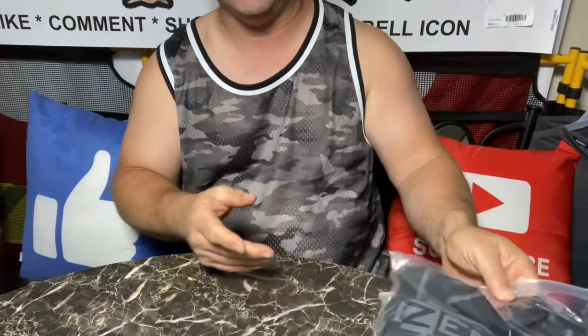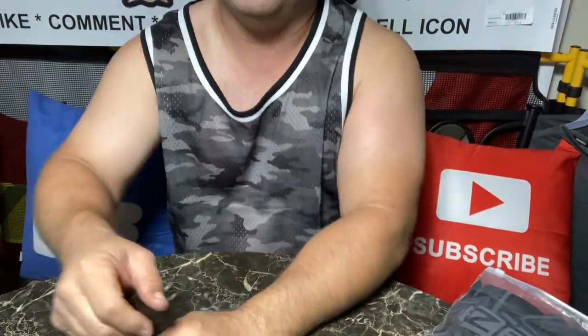Extra extra large. I'm not going to model these for you — I don't want to scare you guys with my belly. Hopefully that'll be leaving. Maybe in a few months I'm going to get a treadmill or a bicycle and start riding it in the mornings, because I've gained about 20 pounds the last few years and nothing seems to fit anymore. Everything I have is spandex or stretchy material. I want to get back in my old clothing.